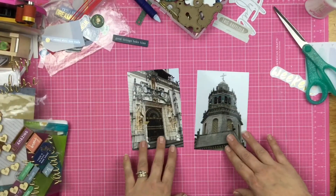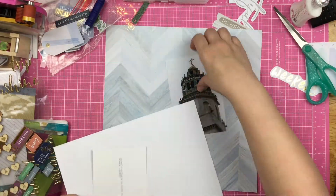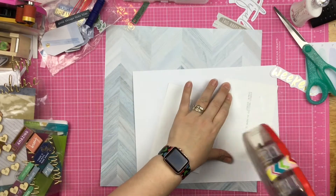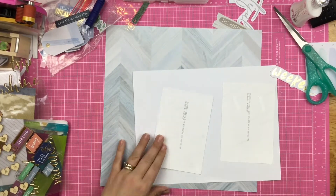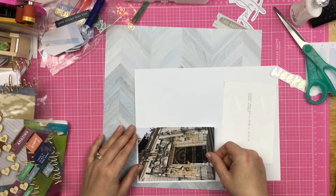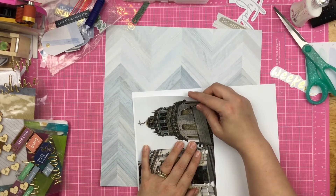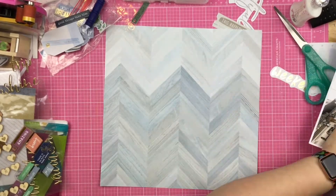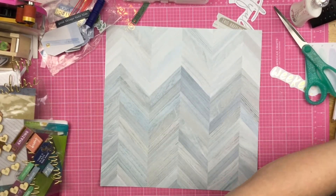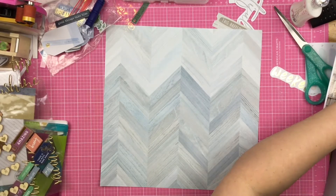Right now I'm going to scrapbook these two photos, so let's see what I can do. I'm starting out with these two outdoor photos and I'm going to mat them on some white cardstock. I really love the background paper I have here — I love this chevron kind of blue and gray wood grain. I just think it's gorgeous, it's a great background paper.